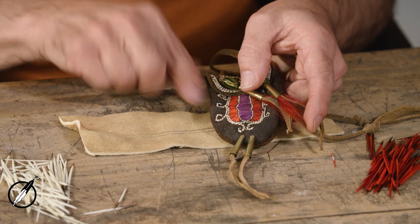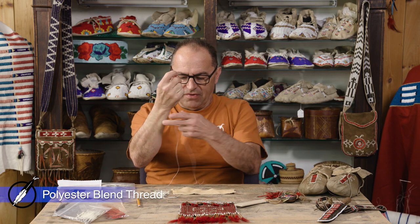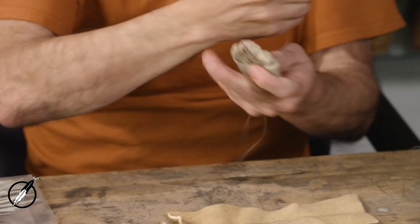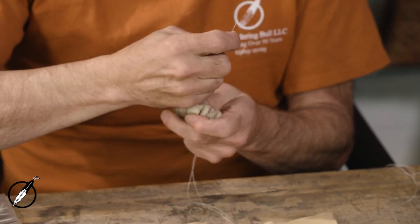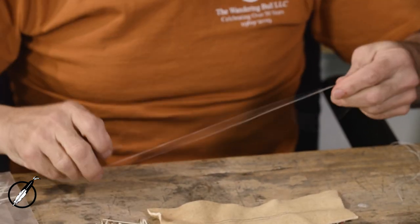This is walnut-dyed brain-tanned — see how nice and dark it is. To start, I'm going to use a 10-0 beading needle and a polyester-cotton blend thread. You could use Nimo thread; almost any thread is going to work for you. I'm going to use a single ply and you don't need anything longer than 15–20 inches. I'm going to wax this up. It takes so long to complete this — you don't need a big long piece of thread; it's just going to get in your way.